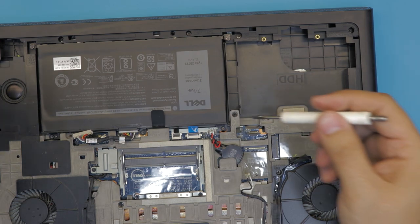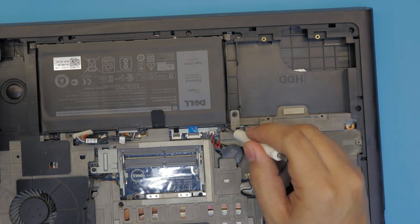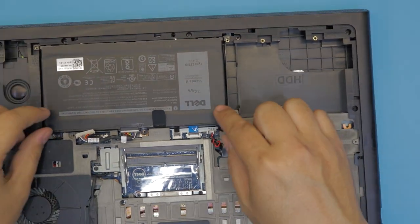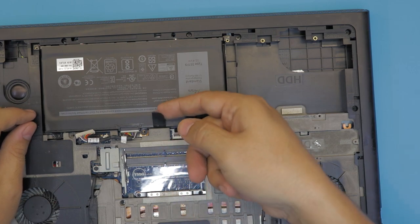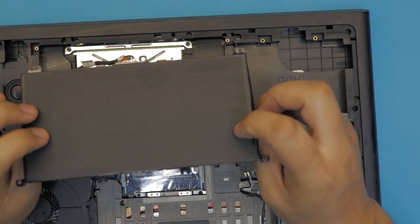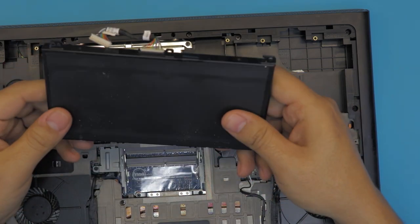Grab your special screwdrivers and unscrew five screws. Once you remove the screws, grab this plastic piece and pull it out. There you have the battery — these are three-cell polymer batteries.